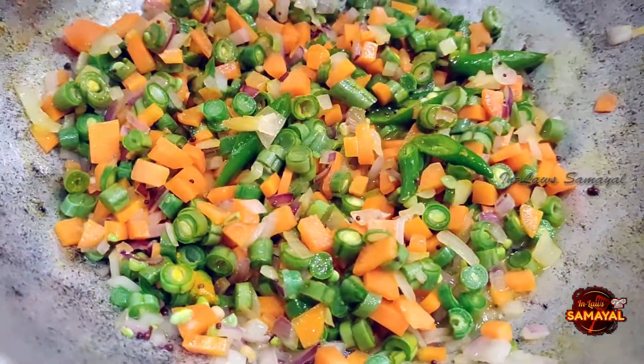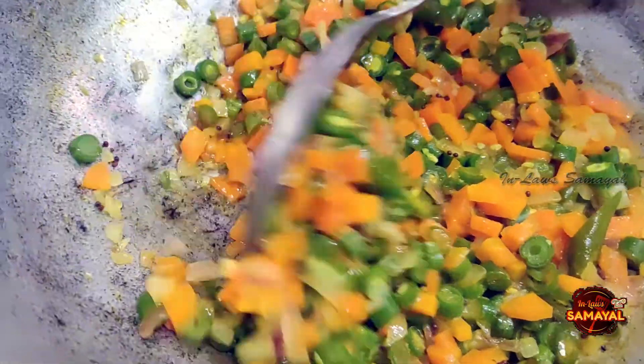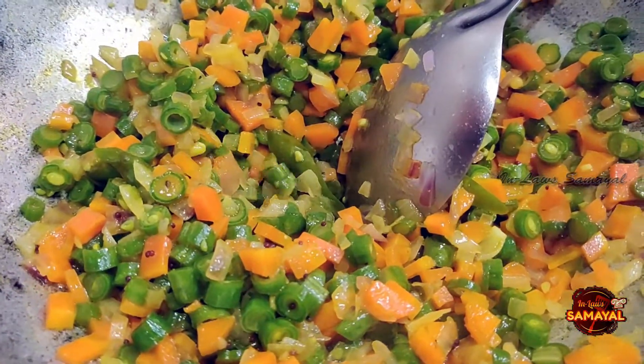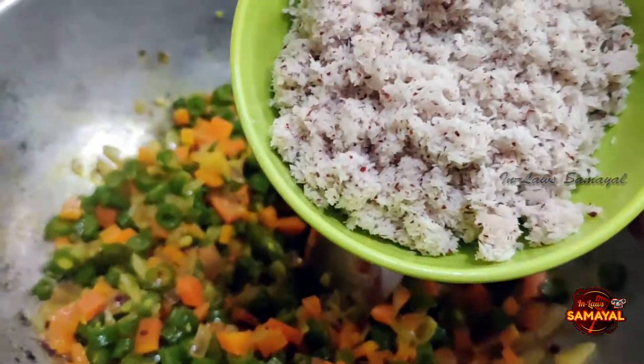After applying the dough, the dough will be mixed. When the dough is passed, we will make the dough until it is done.